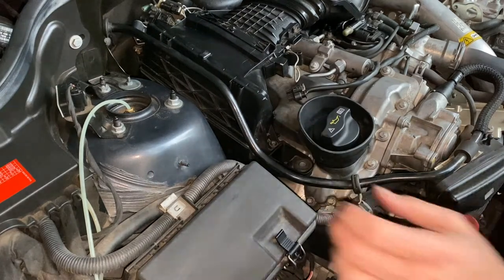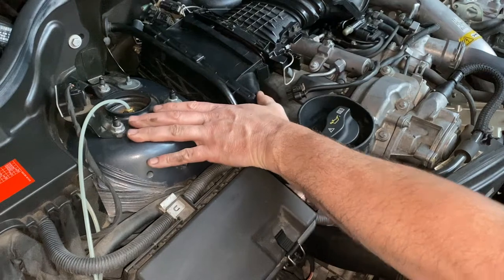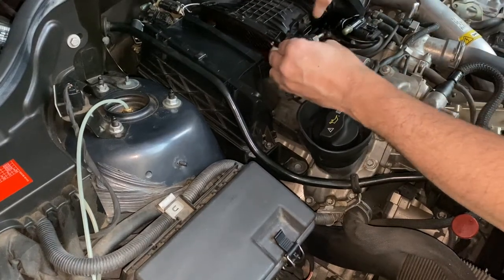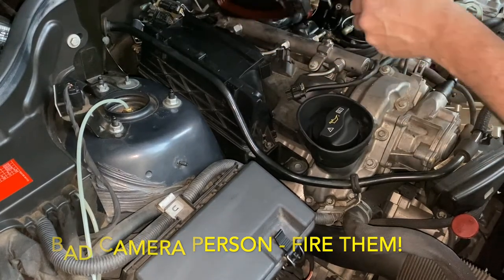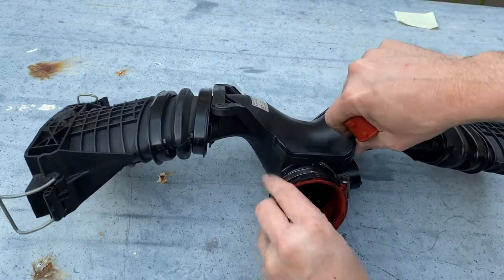With that bolt out we can just flex the airbox back. With those three electrical connectors and the clips undone, that box should just slide off nicely. Then we just pull the PCB out and we're done — with the Y-pipe off we can pull the old seal out.